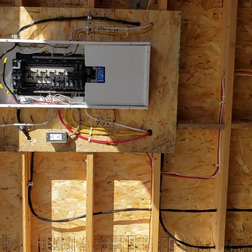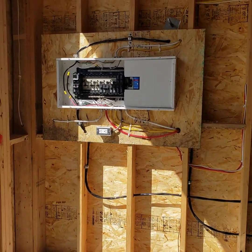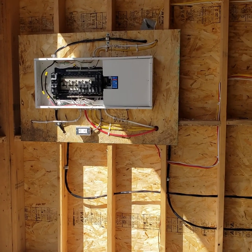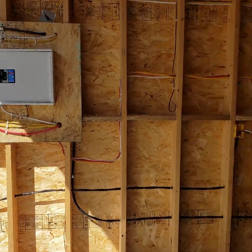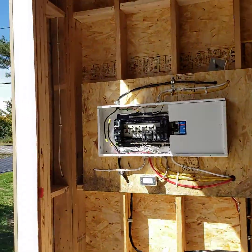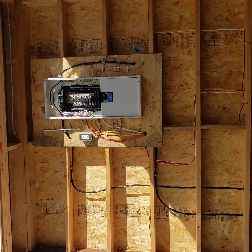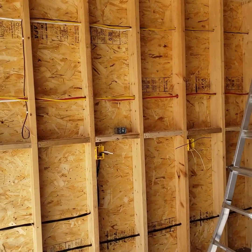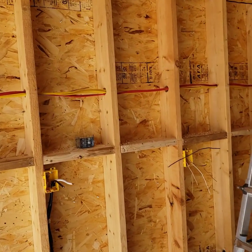Hydro came and hooked up just yesterday. Previously, the inspector came out on Thursday and gave me the go-ahead to carry on. I can now get insulation installed into these walls. I have my garage doors and I'm installing them today. I just wanted to share some knowledge of what I did and what passed.